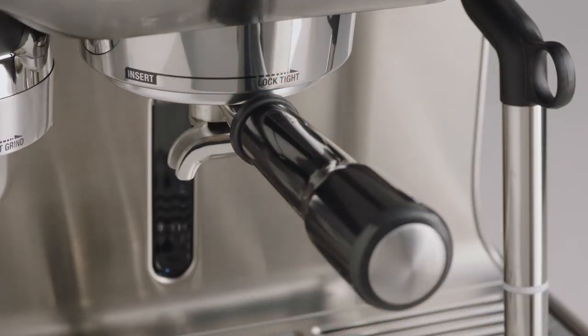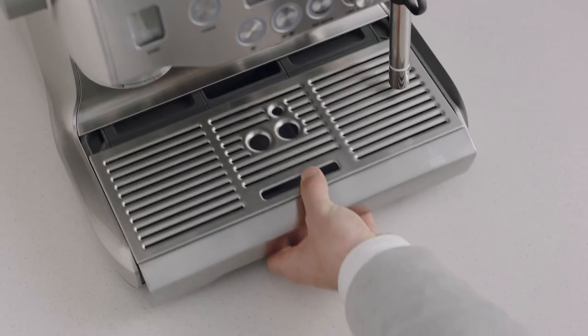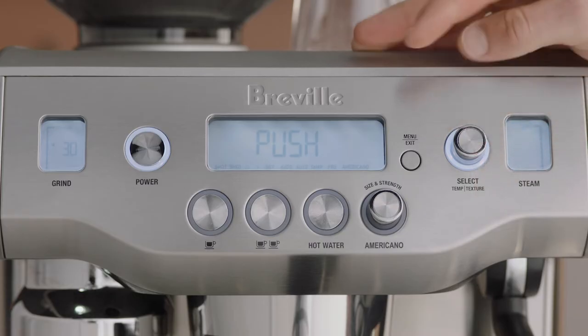Insert and lock the portafilter into the group head. Ensure that the water tank is filled with cold water to the max line and the drip tray is empty. Press the menu button and rotate the select dial until 'Clean Cycle' and 'Push' are displayed on the LCD.